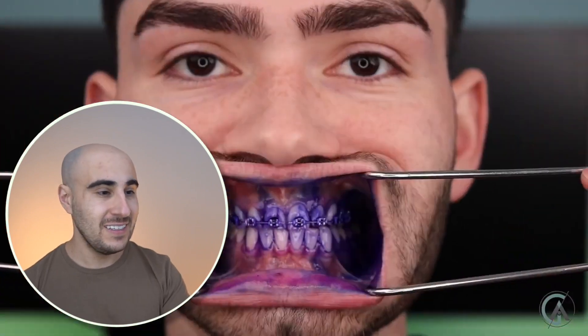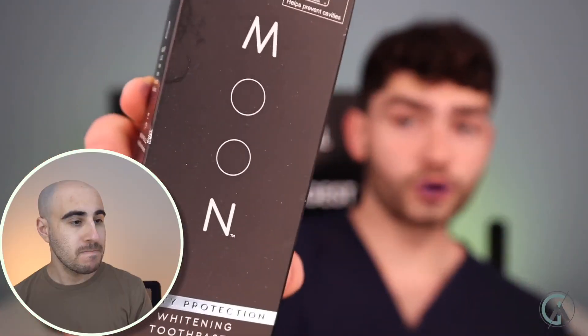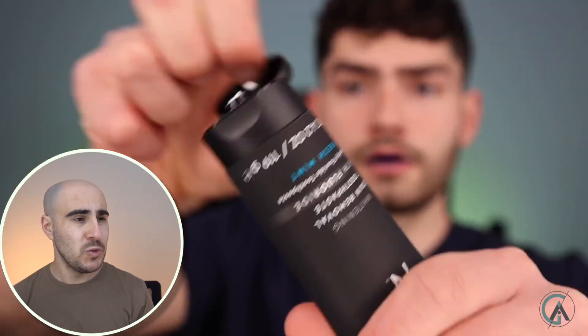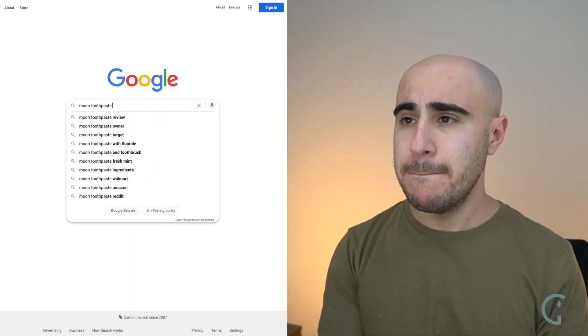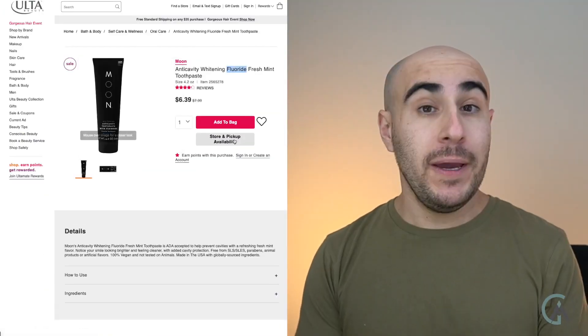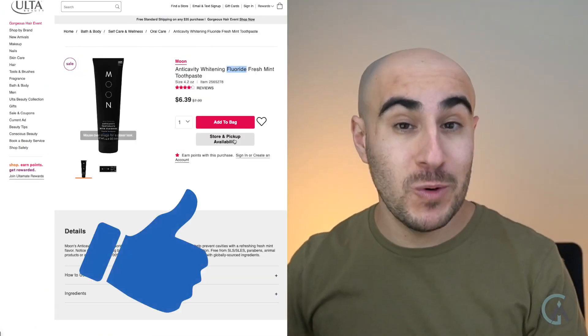Let's check the before results. This guy probably hasn't brushed for a minute — that's why he has plaque built up on his teeth. And can we take a second? This guy's teeth look amazing. Why does he need braces? Moon toothpaste — never used it before, but it has fluoride so I definitely recommend it for braces.